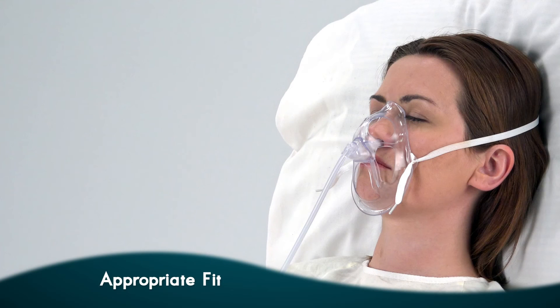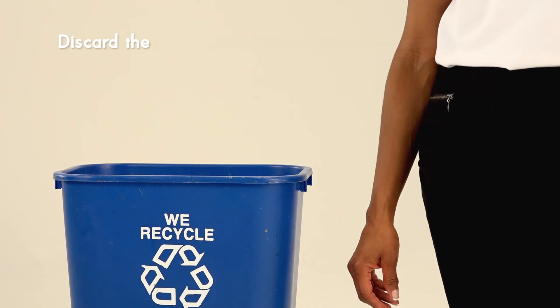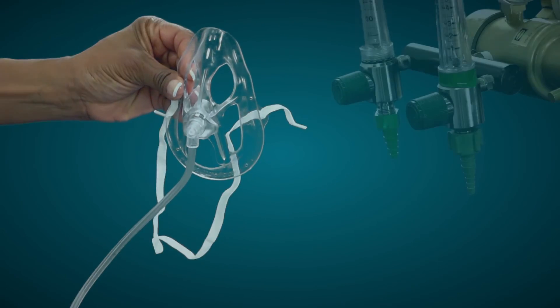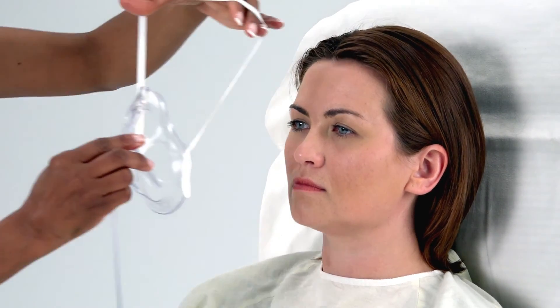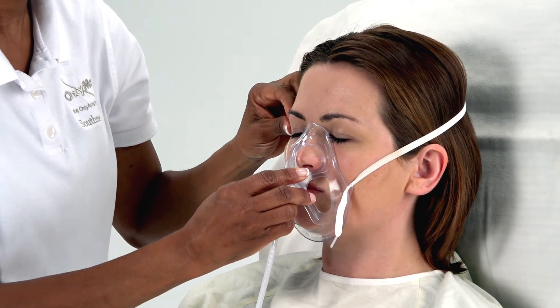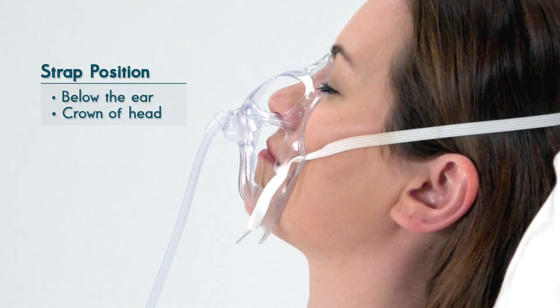When using the OxyMask, proper positioning and fit is important. An appropriately sized OxyMask will fit below the eyes and cup the chin. Remove the OxyMask from the packaging. Recycle or discard the insert inside the mask. Gently rotate the swivel elbow to release and achieve the desired tube position. Attach the universal connector at the end of the mask tubing to an oxygen source. Place the mask on the patient's face with the swivel and diffuser pin assembly centered below the nose and above the upper lip. Position the elastic strap below the patient's ear or at the crown of the head, maintaining comfortable tension. Avoid pressure on the ears.